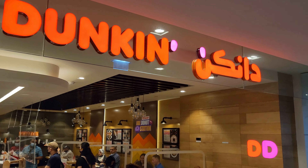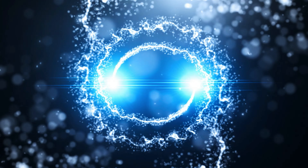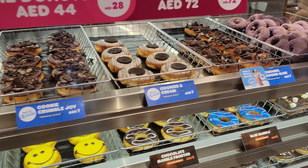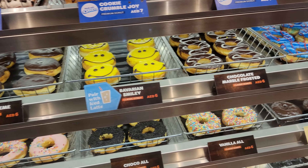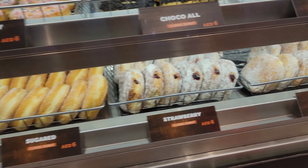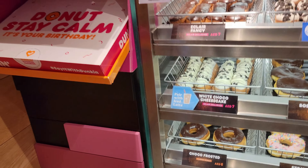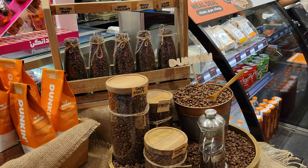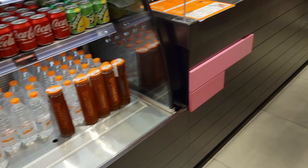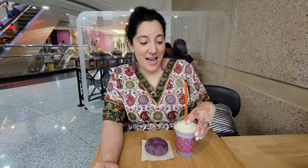We are at Dunkin Donuts in Dubai. We're here in Dubai and we found a Dunkin Donuts that has a ube frappe smoothie.